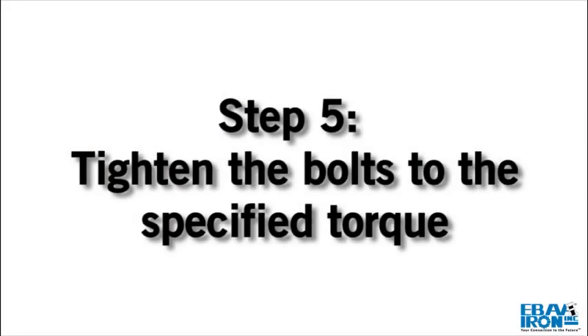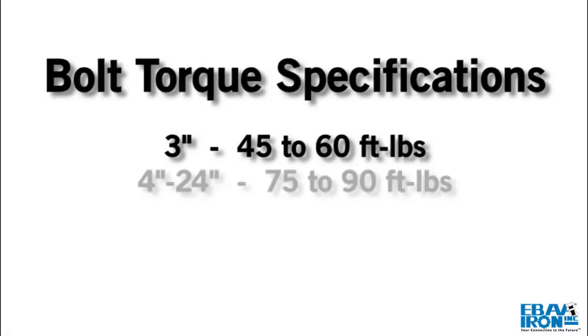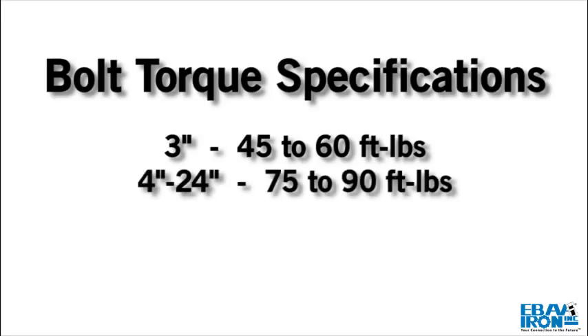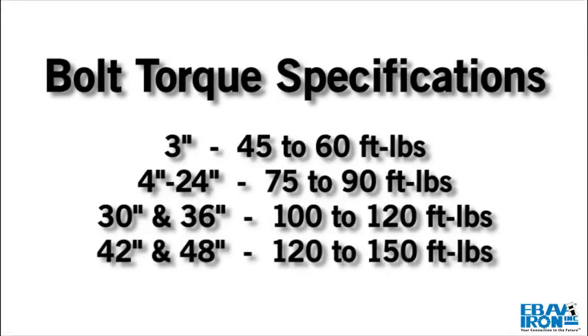Step 5: Tighten the bolts to the normal range of bolt torque: 45 to 60 foot-pounds for 3 inch; 75 to 90 foot-pounds for 4 inch through 24 inch; 100 to 120 foot-pounds for 30 inch and 36 inch; and 120 to 150 foot-pounds for 42 inch and 48 inch.